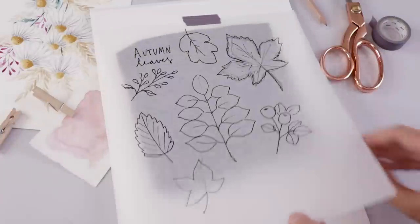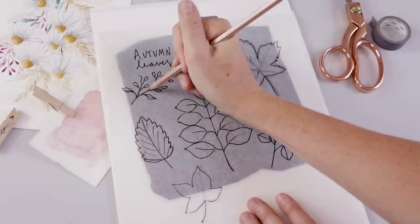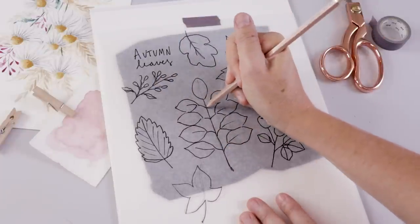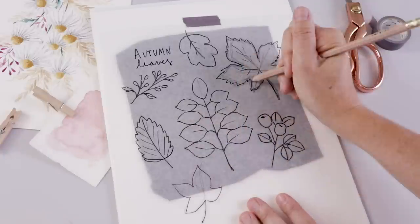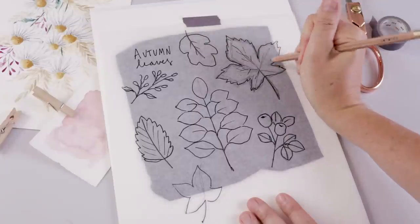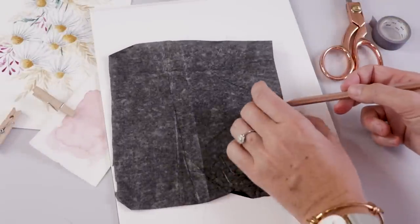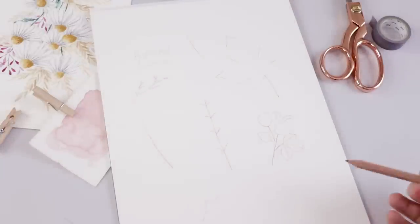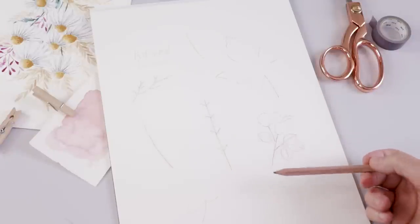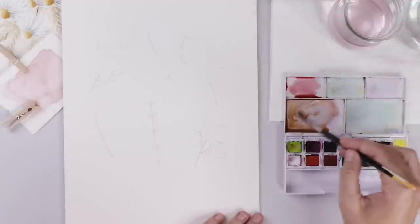I'm going to tape this trace onto my watercolor paper, put some transfer paper underneath dark side down, and start transferring the design. What I'm doing that's a little different today is I'm not transferring it in its entirety — I'm basically just tracing the stems of each leaf. With watercolor leaves, I want the paint to hit the page and do its own thing; I don't want too many stiff lines boxing me in. What I've transferred is just enough to keep the composition, while the edges and smaller details can still be really loose and watery.